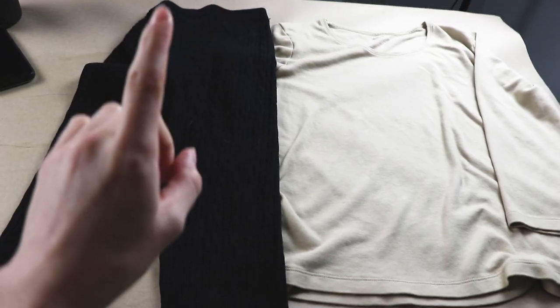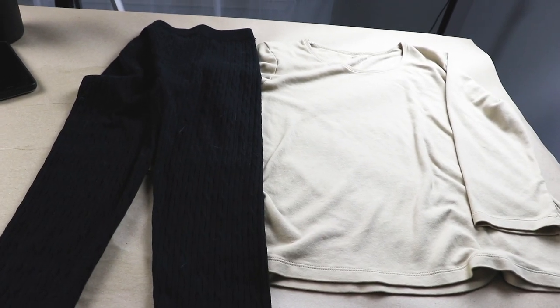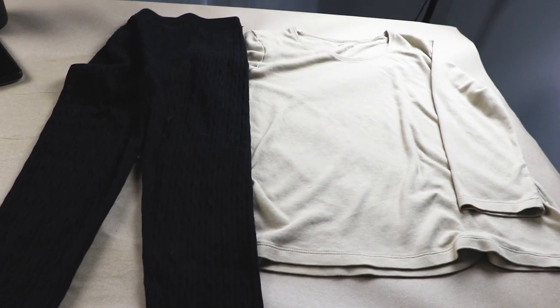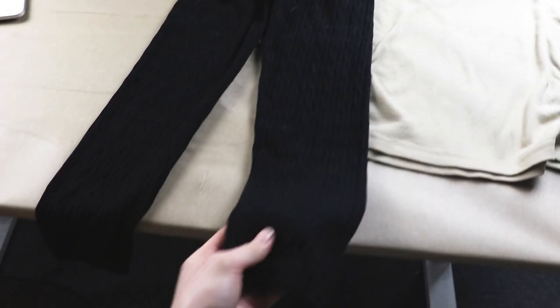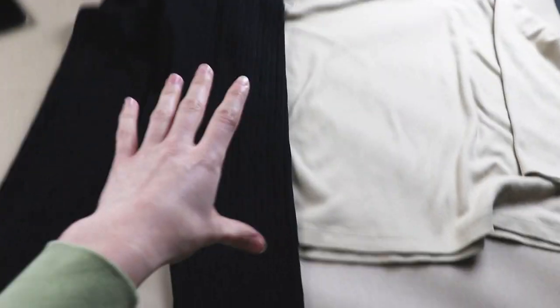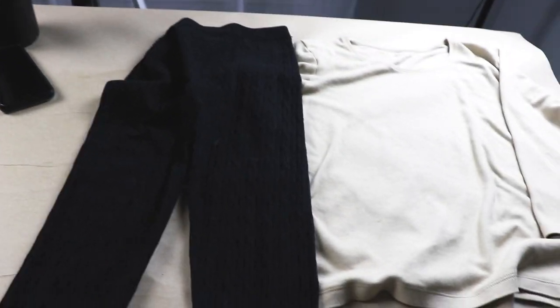I got one of those awesome stretchy My Hero Academia suits that you can get pretty much anywhere — I got this one from Amazon. If you're interested in making your own muscle suit, whether it's to wear under a stretchy suit like this or for your own costume, keep on watching. Here are my garments for the base of my muscle suit. I just got these at my local thrift store, washed them, and now I'm ready to start editing them. This is a larger nude color shirt that I'm going to have to take in a little bit, and here are some black leggings. Both garments are fairly thin but also really stretchy, which is great.